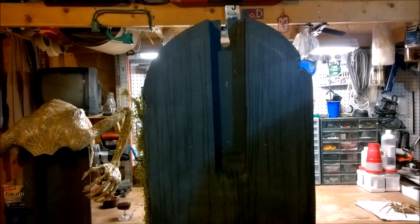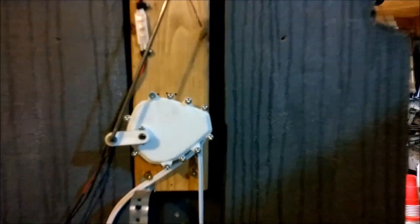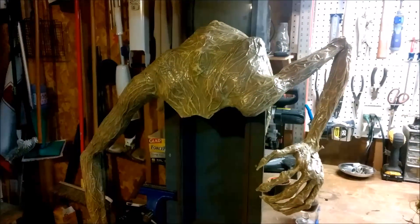Before we move on, I wanted to show you how the first two parts fit together. The mechanism slides right in there and is fastened to the plywood inside the tombstone with some screws. The next piece slides right over top of that, which brings us to my favorite part of the build — part three.